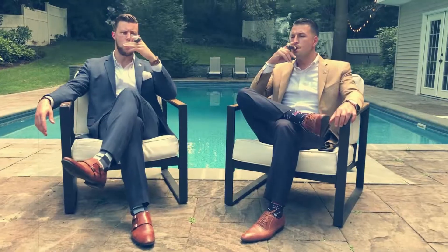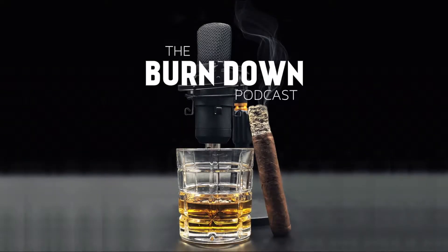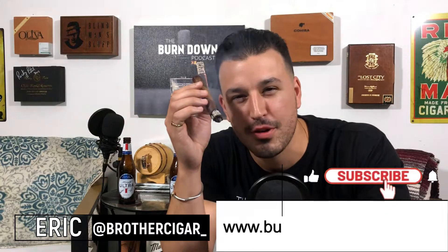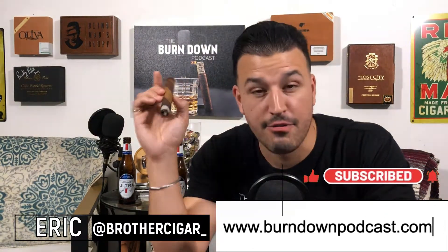Welcome back to another quick cigar review. I'm Eric, a.k.a. Brother Cigar, one half of the Burndown Podcast. Today's cigar is the Grand Habano Persian Queen — yes, Queen — Kiana Barberpole.